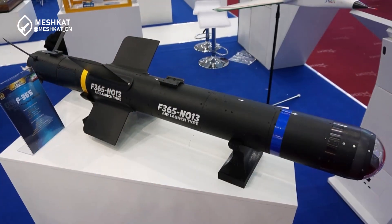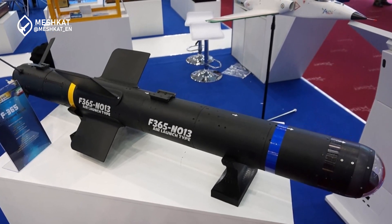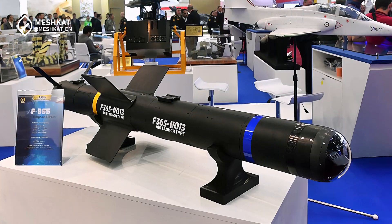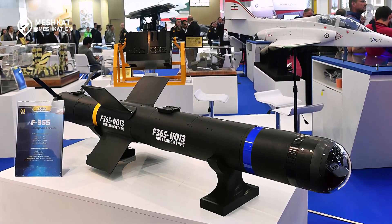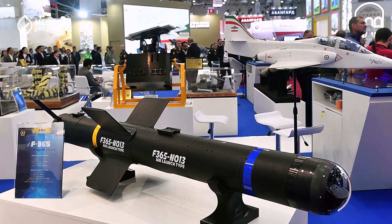The primary weapon used by Iranian drones is the Cedid missile, with the Cedid 365 being the most commonly employed. This missile weighs 35 kilograms in total, with a warhead weighing 10 kilograms. It has a range of 8 to 10 kilometers and utilizes various imaging systems, with dimensions of 164 centimeters in length and 15.2 centimeters in diameter.